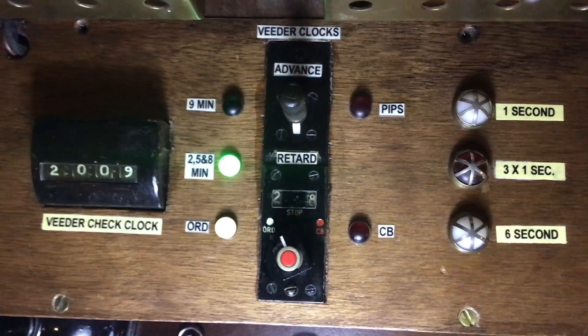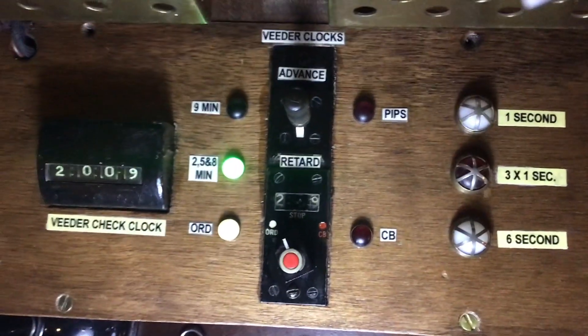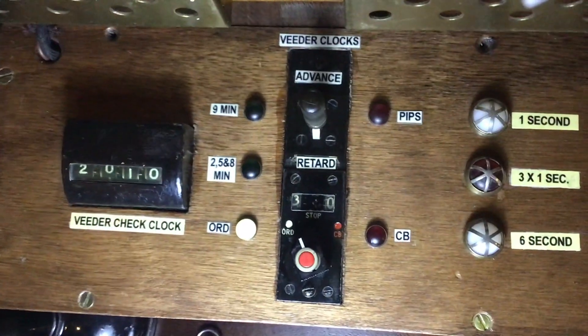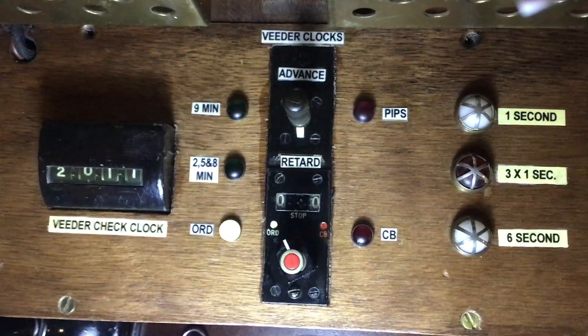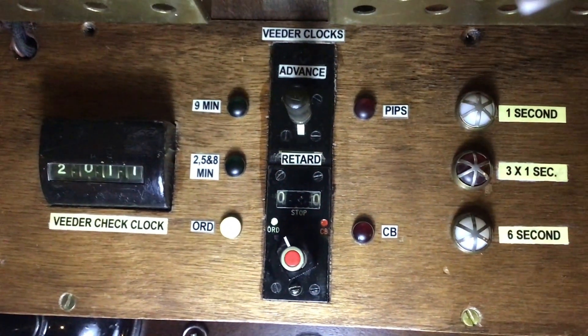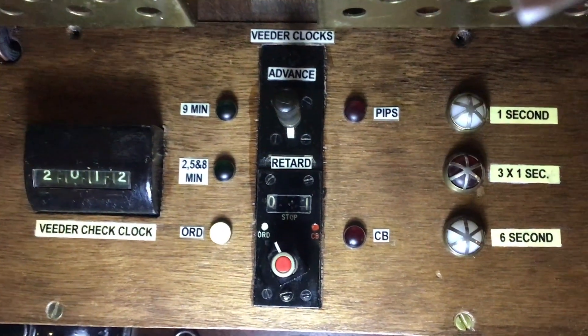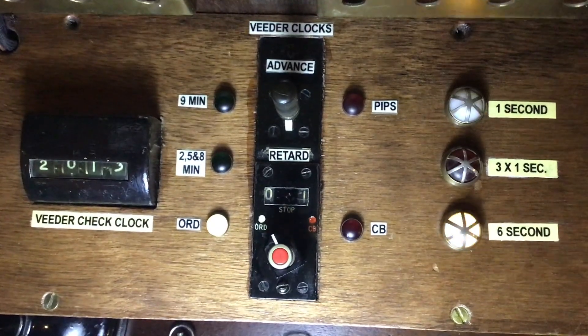Calls were quite expensive in those days, so they didn't often reach nine minutes. But if they did, the light on the switchboard — indicated here — would start flashing, and the operator would reset this, make a note that she'd already added nine minutes onto the call, and it would continue. So now you know what the tone control does — three times one second produces that tone.